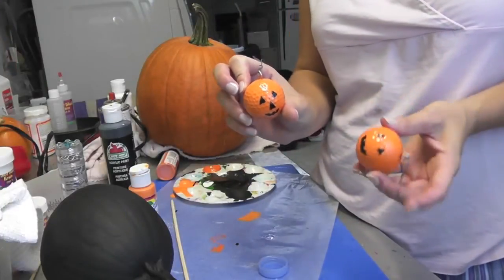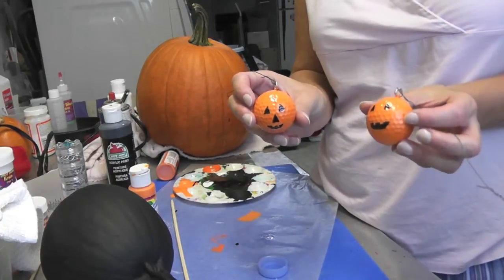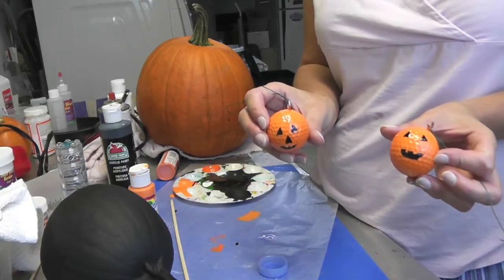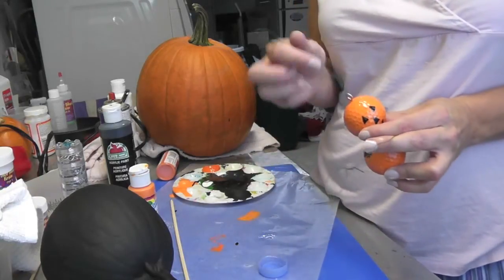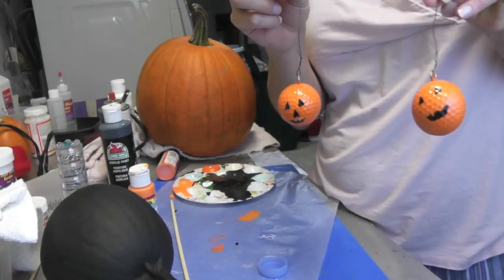Here they are all painted and ready to go. I just need to paint the eye screw brown and that's it — then you can hang them up. You can wire them into a wreath if you want to do a Halloween wreath, have them hanging from lamps, or put them on fishing line and have them just hanging around.